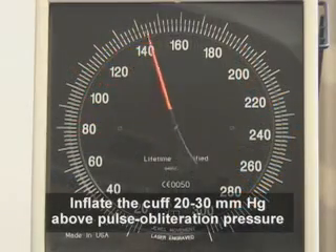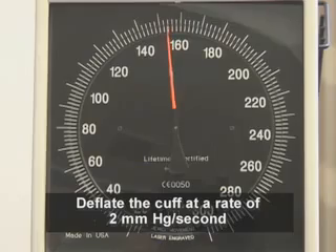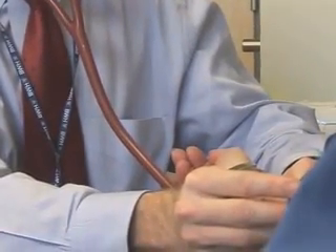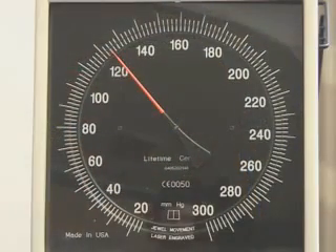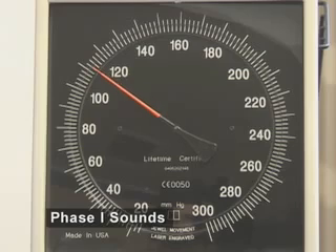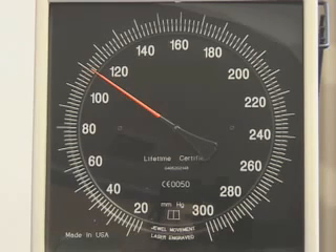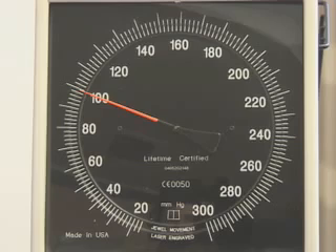Inflate the cuff to a level 20 to 30 millimeters of mercury above the pulse obliteration pressure. Then deflate the cuff at a rate of approximately 2 millimeters of mercury per second while listening for sounds. As the pressure in the cuff is decreased, blood flow in the brachial artery increases, creating turbulence, which generates Korotkoff sounds. Phase 1 sounds are clear, repetitive tapping sounds that coincide with reappearance of a palpable radial or brachial pulse. The onset of phase 1 sounds is equivalent to the systolic blood pressure. Phase 2 sounds are audible murmurs in the tapping sounds. Phase 3 and 4 sounds are muted changes in the tapping sounds that occur as the pressure measurement approaches the diastolic pressure, usually within 10 millimeters of mercury of true diastolic pressure.